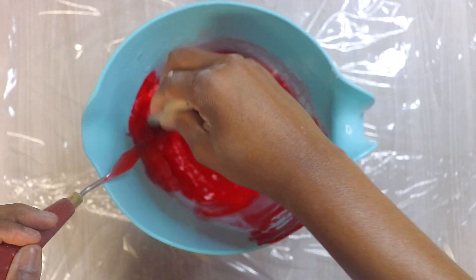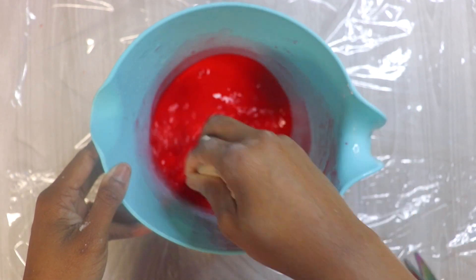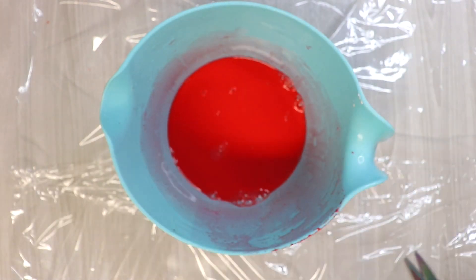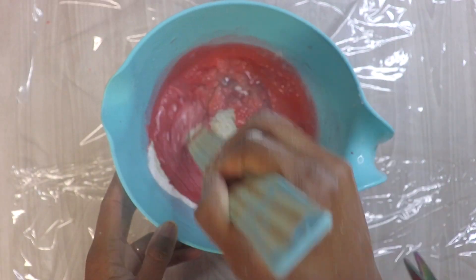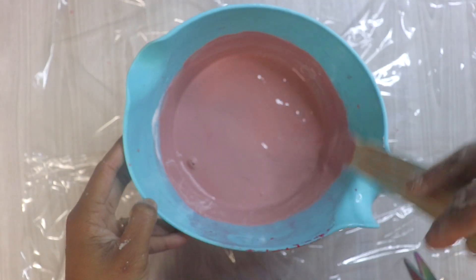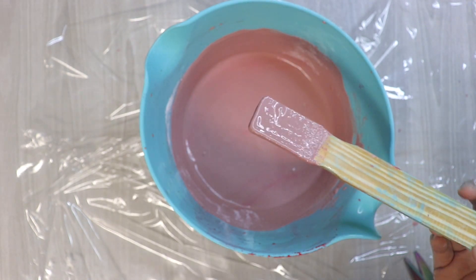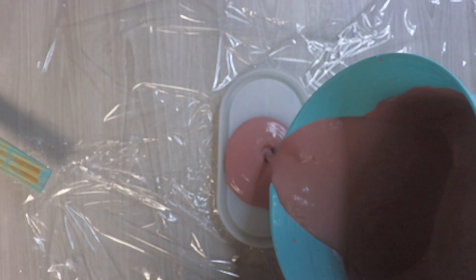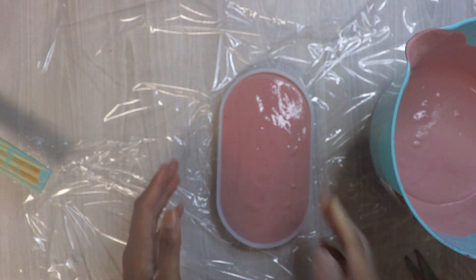I wanted to go with like a boho vintage earthy vibe, and the concrete gives it an earthy tone. All I do is just add the paint and the plaster lightens it up, giving it that pink color. Pouring the water first usually decreases bubbles, but sometimes I forget and do the powder first. You can see this dusty rose color — it's really nice. I was going for more of a blush pink dusty rose. It turned out nice, though I put a little too much red since red is a very dominant color.